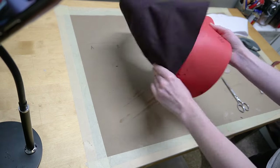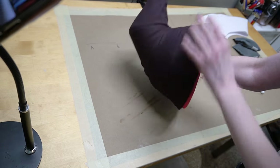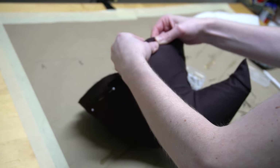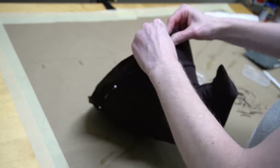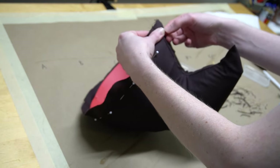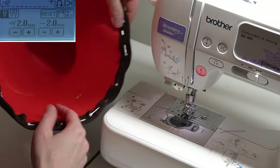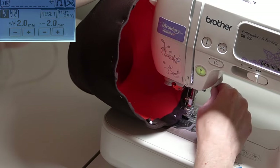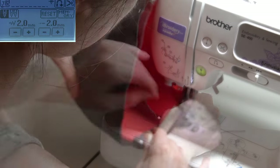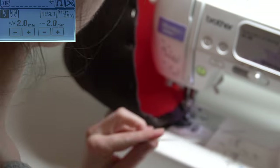Now grab your foam part and the fabric part, and just insert one into the other — it should be covered. For attaching this, I'm actually going to be sewing it. I took the trim, folded the little bit of excess onto the inside of the hat, and pinned it in place. This is going to be a little bit harder to sew, but you are using foam so you can bend it back and forth. I ended up using a straight stitch and just sewing the fabric to the foam in place.